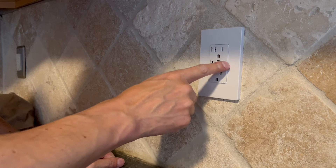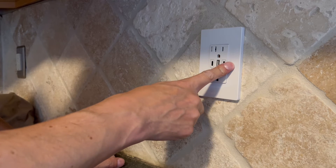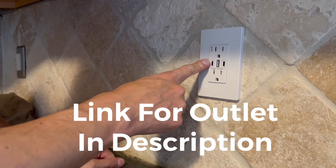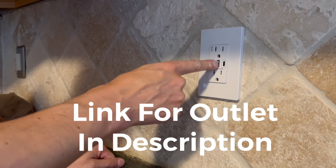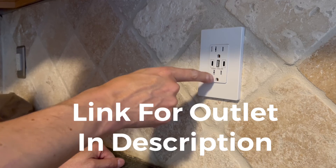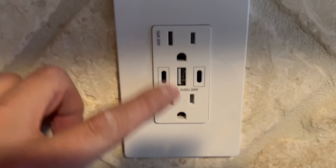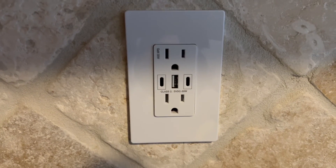You have the USB-Cs — two of them — so no more buying charger bricks. You can plug in your phones and any rechargeable items. You have a traditional USB in the middle, and you still have your two standard outlets. Turn on the power, the project's done. I bet you can do it yourself.